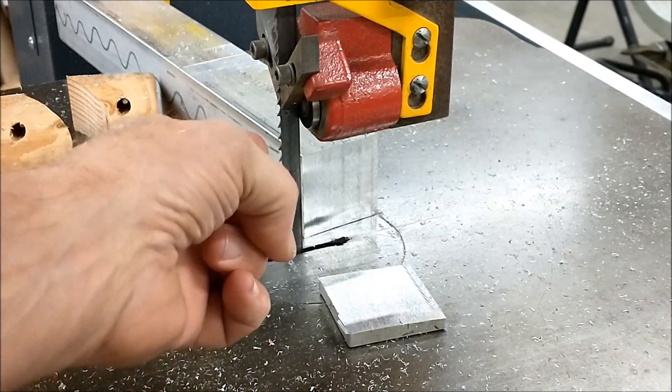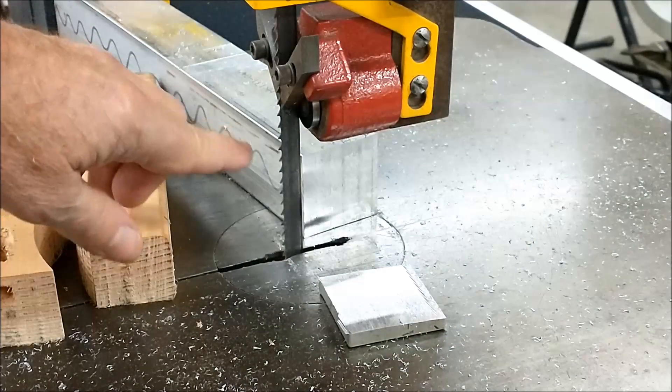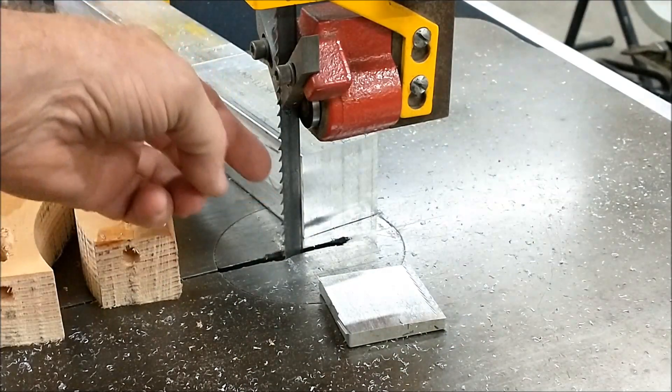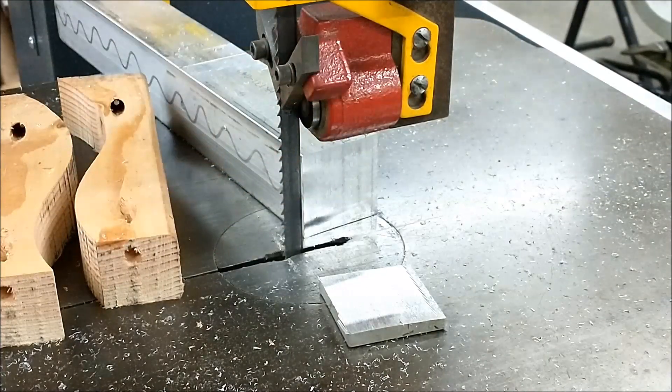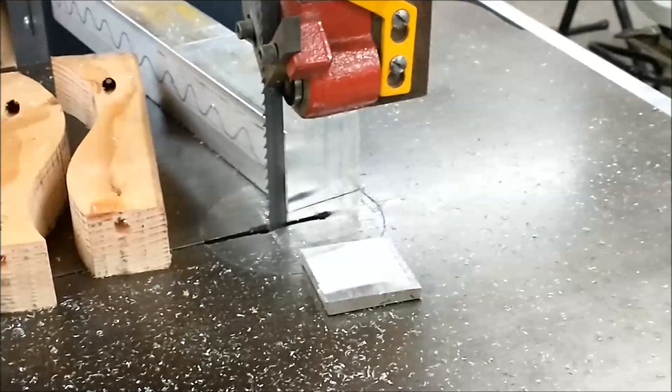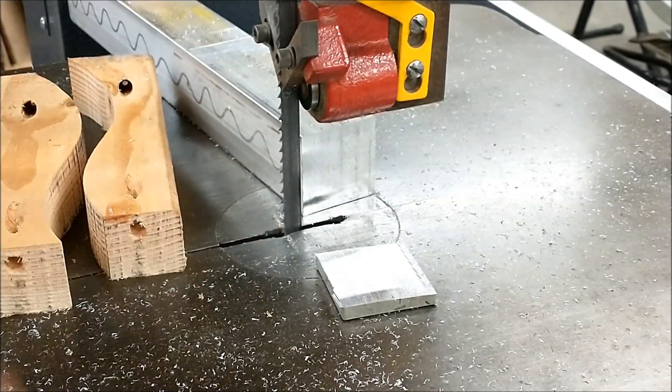Now the good rule of thumb when selecting a blade — this isn't about selection or safety per se, there's just a point here. You always want to have at least 2 teeth buried in your material at all times, or you have a problem — which I'm about to demonstrate. And then I'm going to show you the solution that all you machinist guys have been waiting for. So hang in there, check this out.